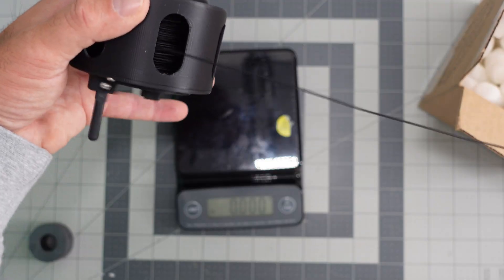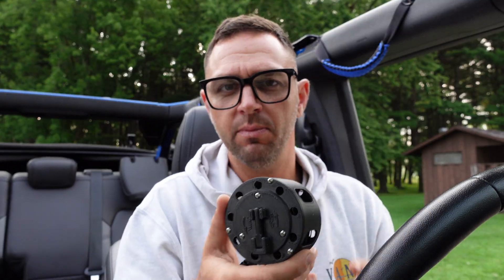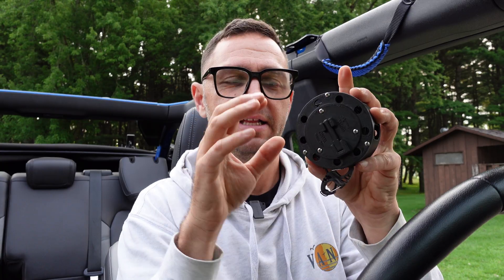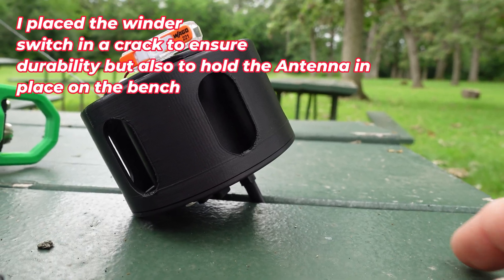ASA has really good protection properties — ultraviolet protection in particular — as well as better heat resistance. So if this is sitting in the back of your car, PLA has a potential to warp or deform, and that's a lot less likely when you're using ASA filament material. This casing is 3D printed in ASA and overall it's just ready to go.